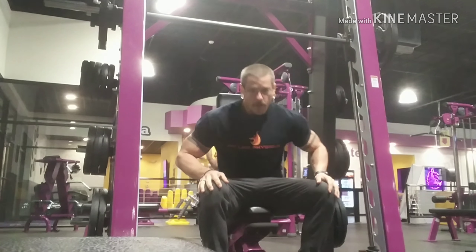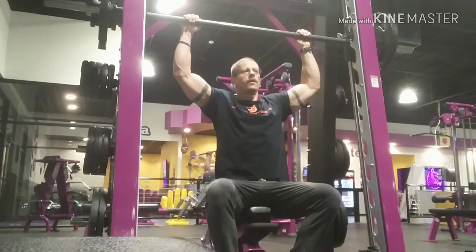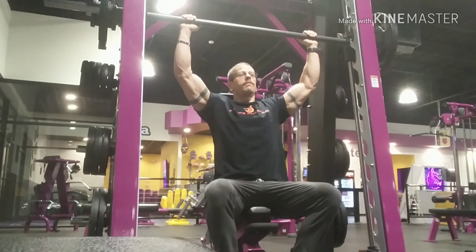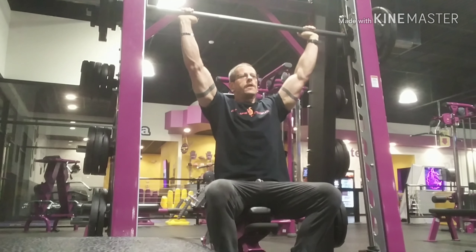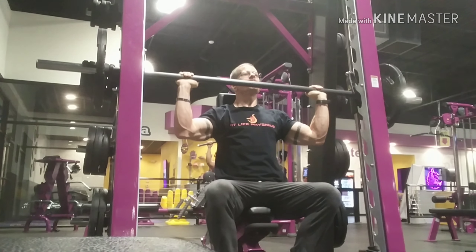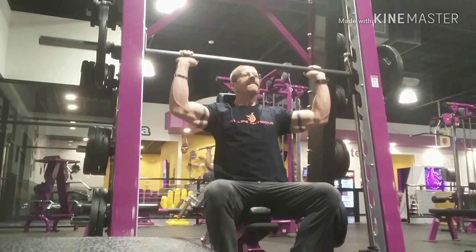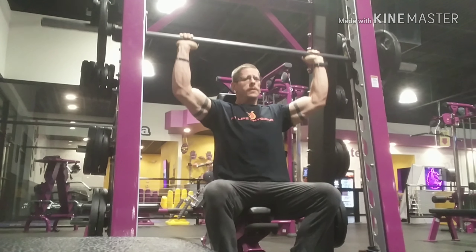The barbell shoulder press — you can do this for extra stability with the Smith machine, like I'm doing here, or you can use a free weight barbell. The gym that I go to only has the Smith machine; they don't have any free weight barbells that go as heavy as I'd like. Make sure you do it nice and slow on the way down, slow and controlled, and keep it heavy.